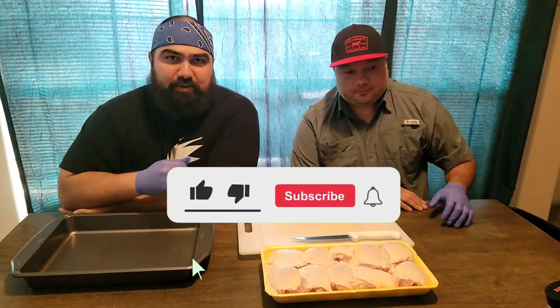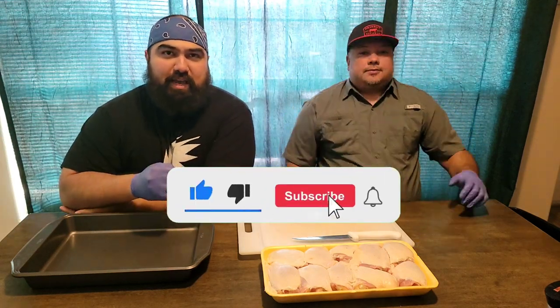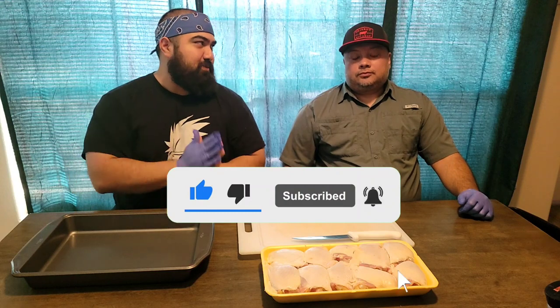What's up guys, it's your host Josue Rodriguez with the Rodriguez Strength Podcast. We have a very special guest today, Mr. Eli Zuniga, pitmaster here from San Juan, Texas.